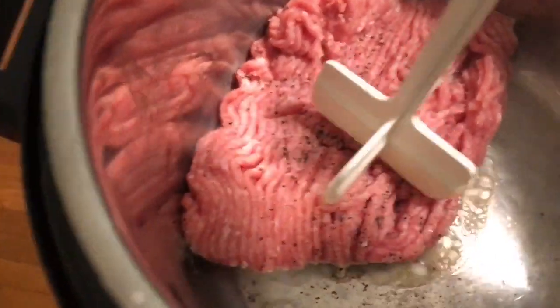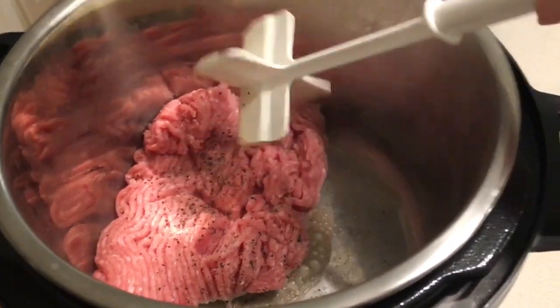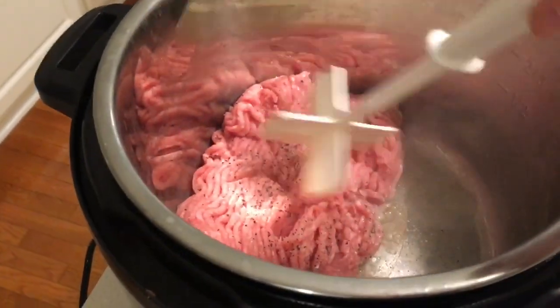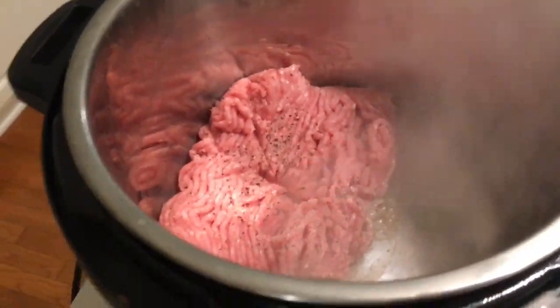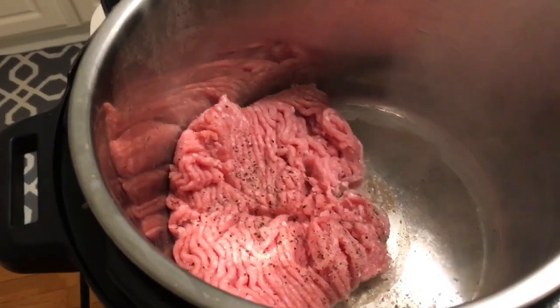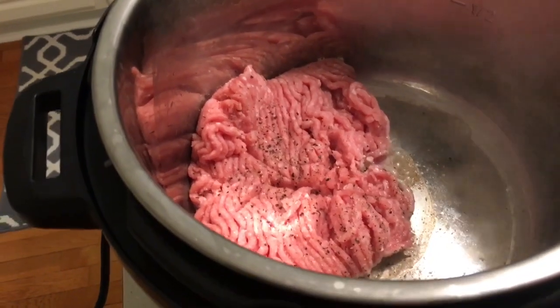Pepper isn't on the ingredients list but I love pepper in everything, so I added some. You're just going to break up your meat as if you were doing this on the stove. I'm using my little handy ground meat breaker to break it up and get it nice and browned. So far it's just ground turkey, salt, and pepper on sauté mode.